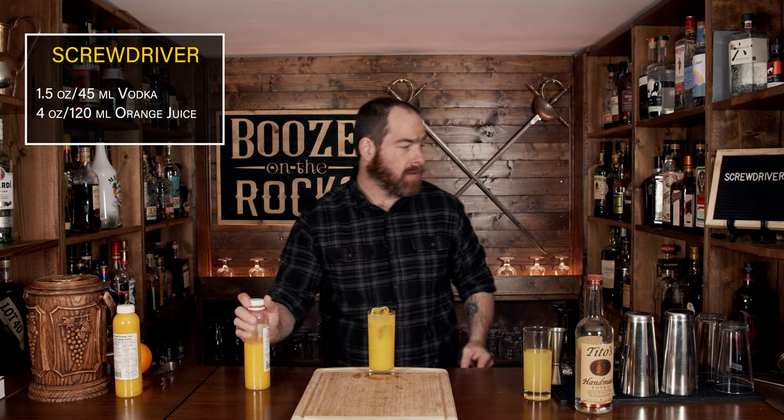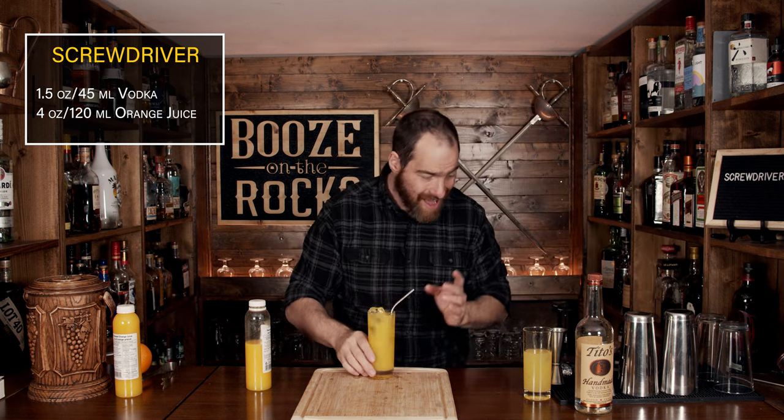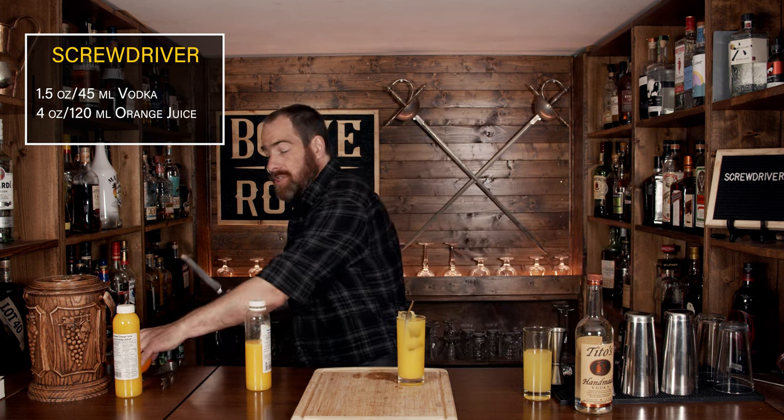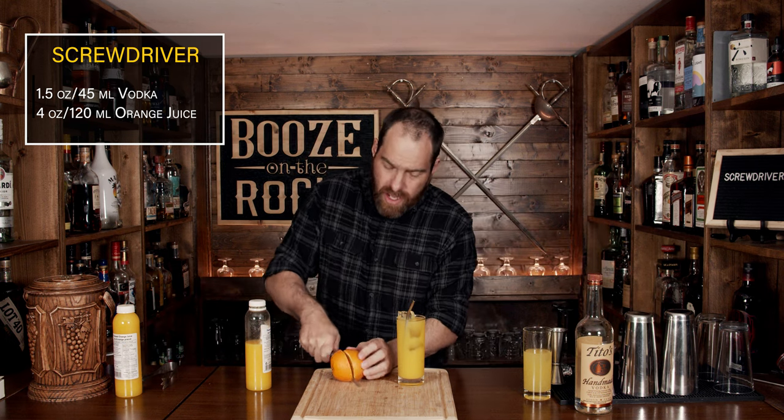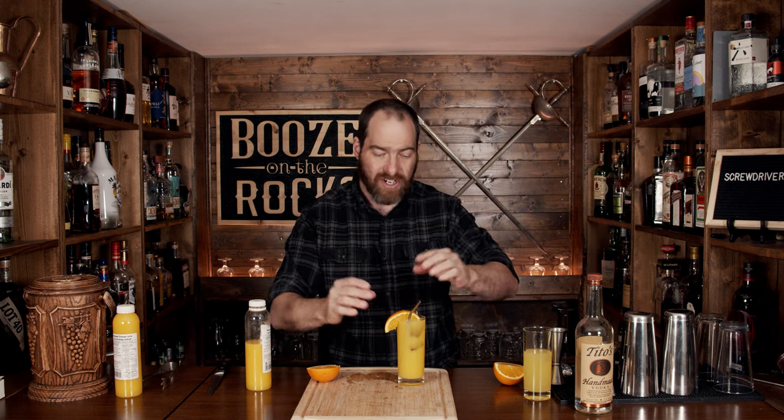So what you want to do now is just take your straw and give it a bit of a stir to incorporate everything. Then we're going to garnish this with an orange wedge — simple, nice, easy — just slide it on here like so. And here you have a fantastic, easy-to-drink screwdriver.